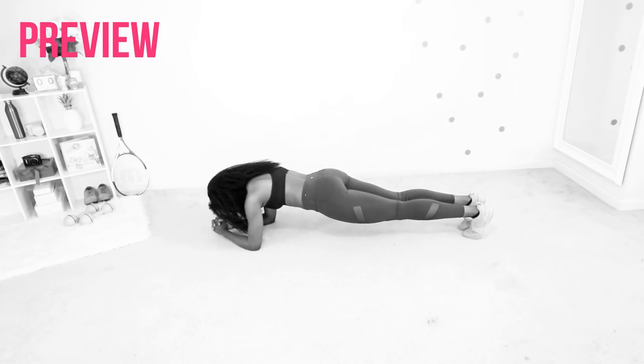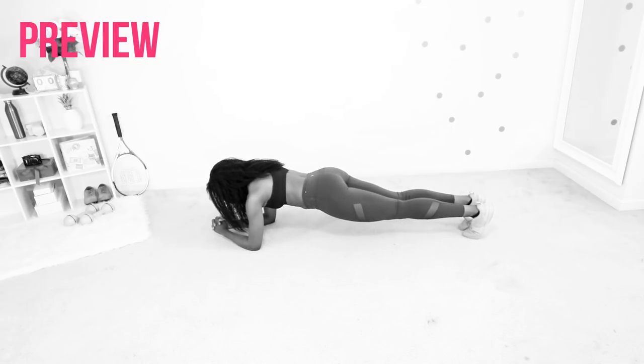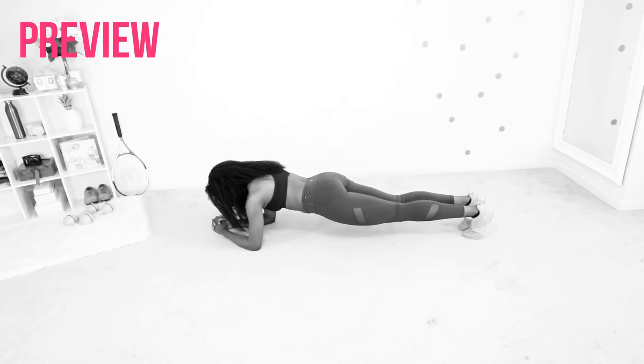We're gonna go straight into a half plank. Make sure your abs are engaged and you have a straight line going from your head all the way down to your heel.